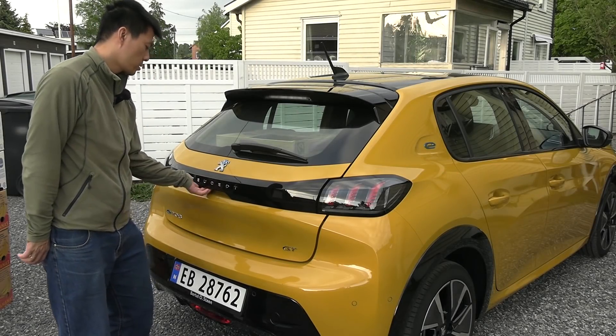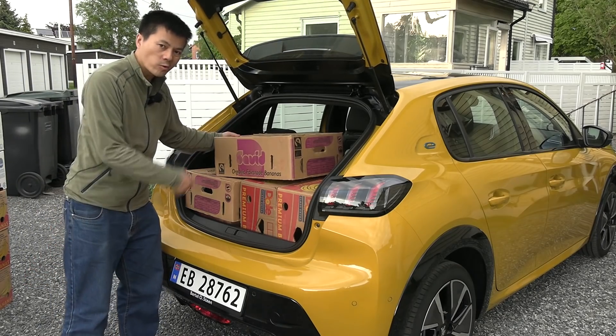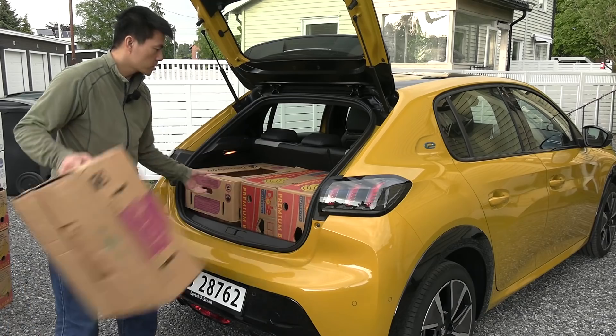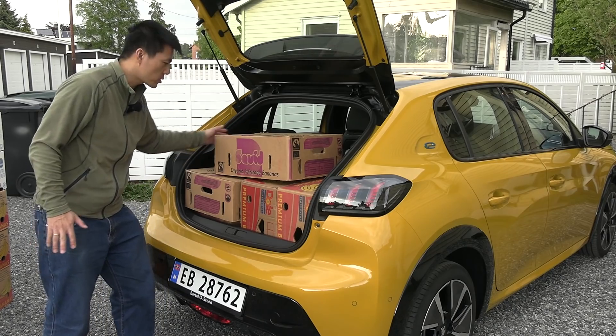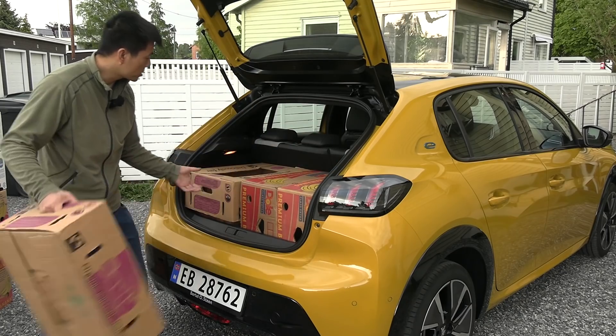Okay, round one in the trunk. I'm gonna squeeze in — you can count from here. It's five. That's it. Try to stack something here — nah, it doesn't work. It has this sloping window, that's the problem. But five is actually not too bad. Now let's fold the seats.